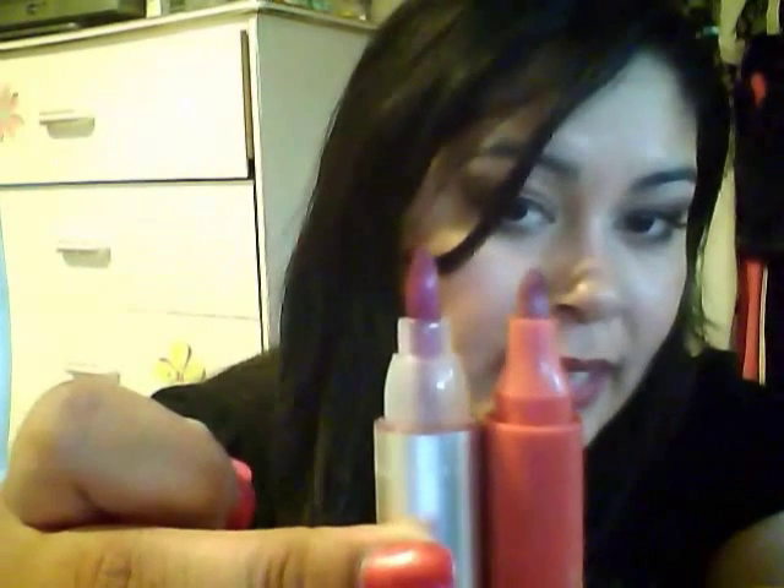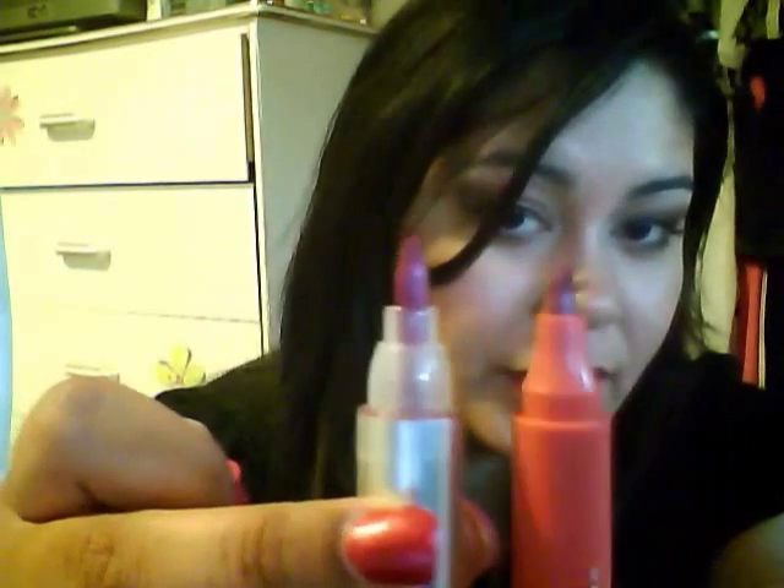Let me show you a swatch of this one. I don't know if you can tell, but this is the CoverGirl and this is the Maybelline right here. This one's more of a pink, and this one's more of a coral. I don't know if you guys can see the tips, but that's them side by side — this is the Maybelline and this is the CoverGirl.